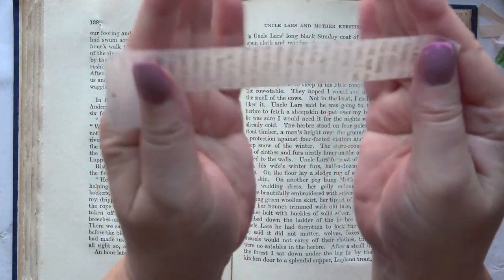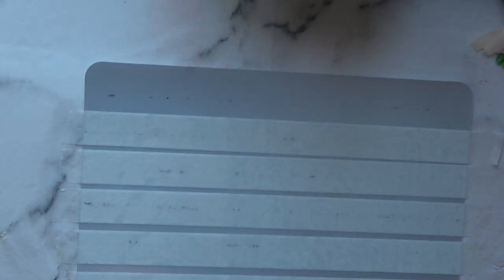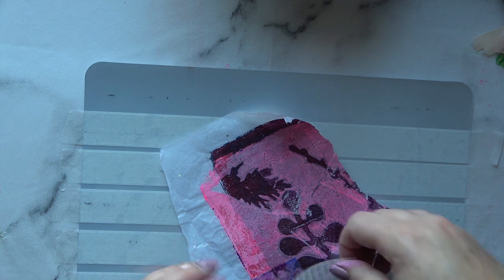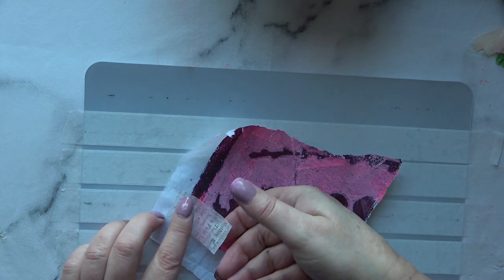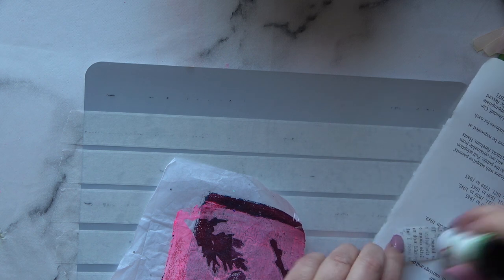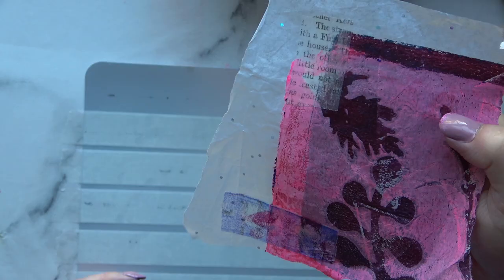Look at it — it's gorgeous! I'm going to stick it down on something so you can see it better. It does have some residual stickiness behind it so it will stick down, but I really do prefer to add some more glue. I'm adding some glue stick to the back just to make sure it stays down in place. And isn't that lovely? It's translucent — you can see what's underneath but you've got the effect of the text. Love it.